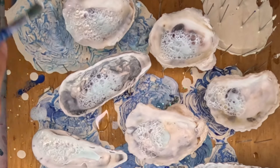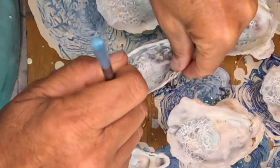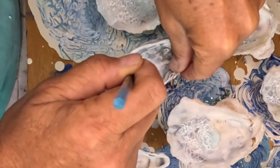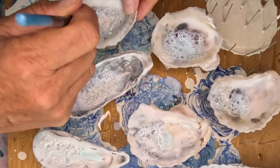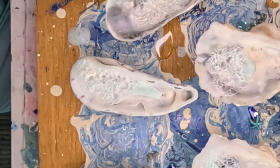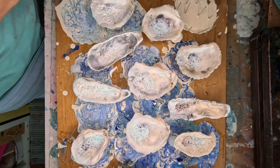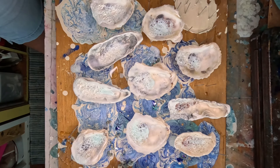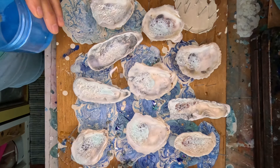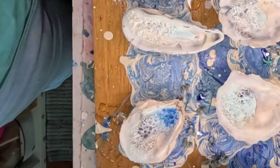I'm gonna do one more. You could also go ahead and paint it with acrylic paint, but you have to be really gentle with your brush because you can break the little bubbles — you don't want to break the structure. I like that one. Now I'm gonna switch over to this light blue. That's really nice, that really pops!